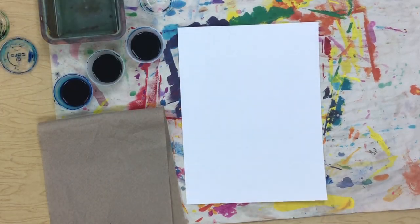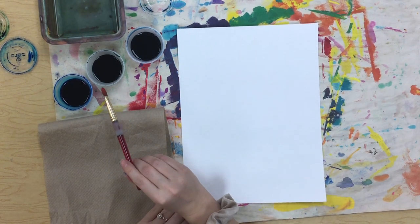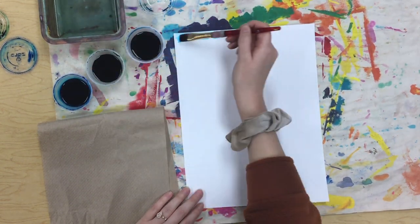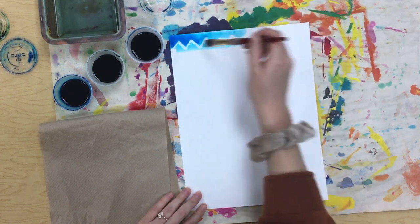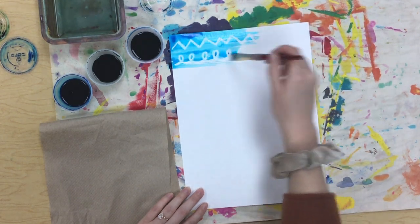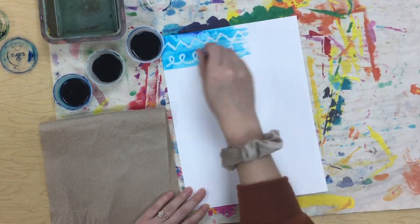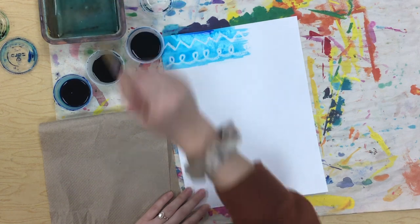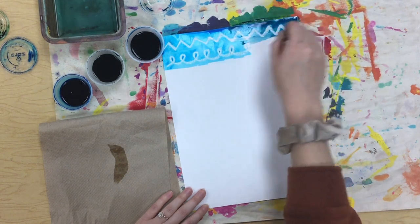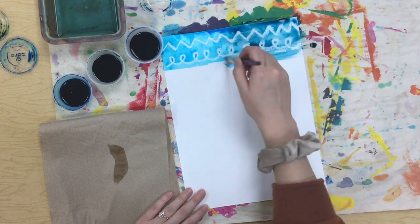All right, I'm all done with my lines. Now I am ready to add color to our background. We're going to use liquid watercolors for these, so I can start and you will start to see our lines show up. That's why pressing down pretty hard with our oil pastel is important — so our lines show up really well. I kind of like to do little sections of color, making sure to wash my brush really well between colors.